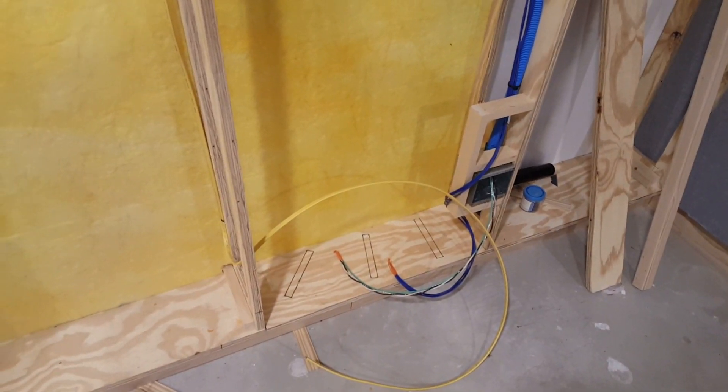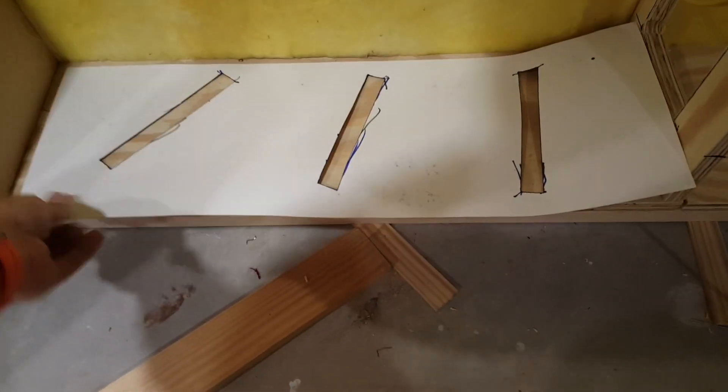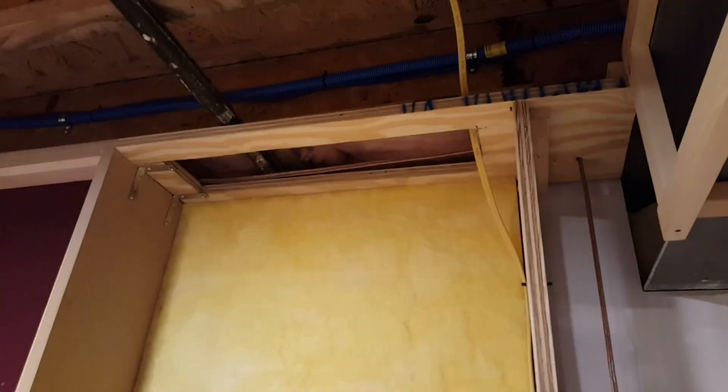What I'm doing for the waveguides here, instead of measuring every single one, I've created a template. I'll just basically lay it in there like this and then trace it in, and it ends up looking like that. Then I'll do it up top as well.